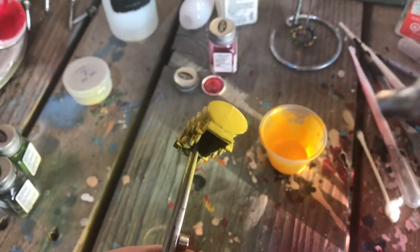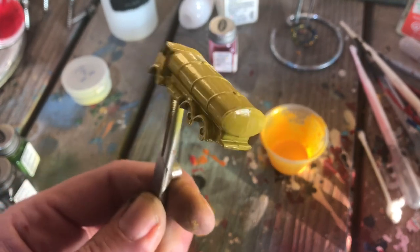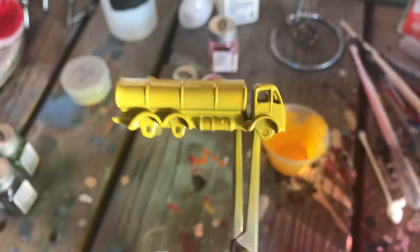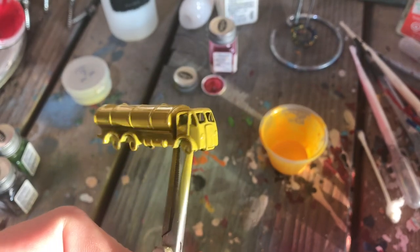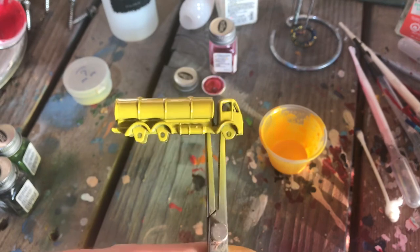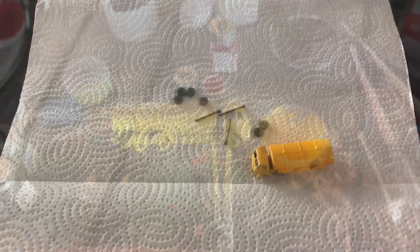For the second coat on this model, I've gone up a little bit on my pressure — back to kind of my normal operating pressure. I want to make sure as I work around it that I maintain that even coverage. A really good way to do that is to watch that translucency, watch for the shadows, and hit those dark spots.